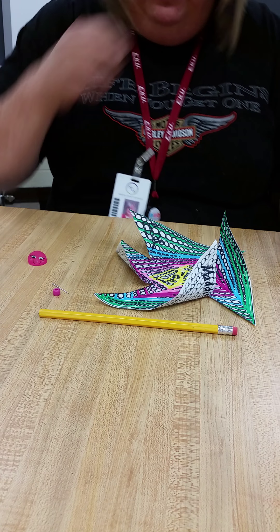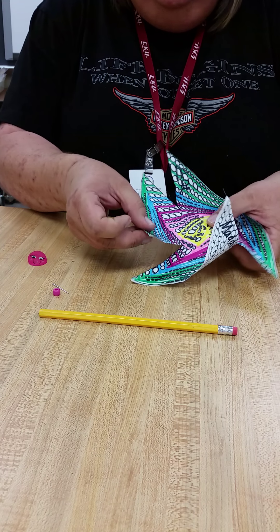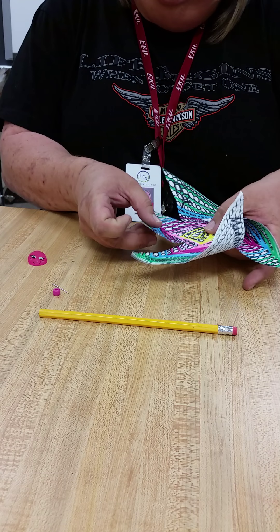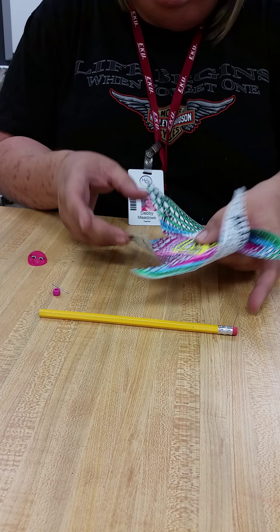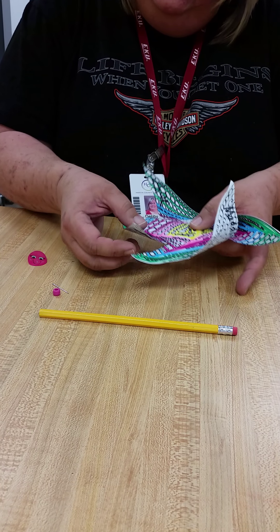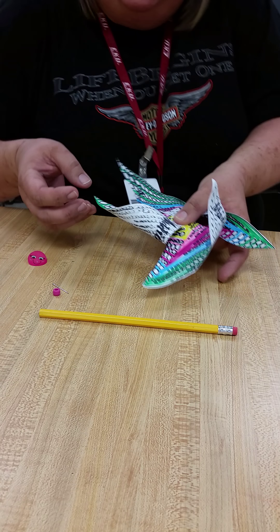Now what I want to do first is pick a corner. Hold your pinwheel with your thumb in the middle, and if it bunches up the paper just a little bit, that's okay. I've got my middle finger back behind here and my thumb up here — these are going to stabilize the pinwheel as I fold it together. So I'm going to pick a corner, fold it to the center, and put it under my thumb, just like that.